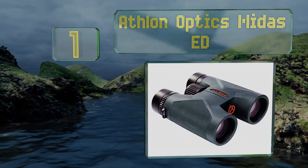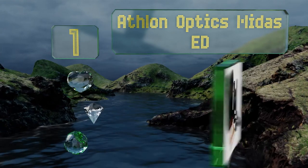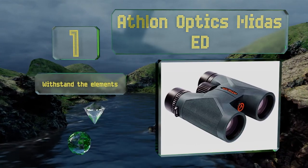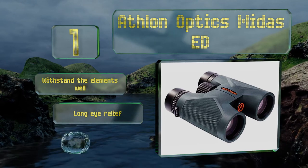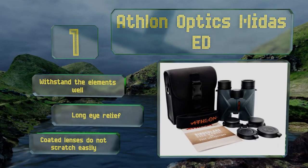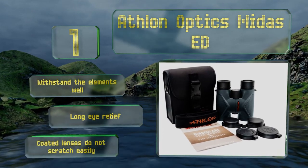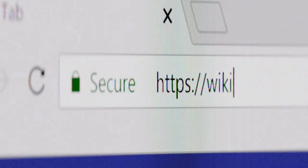Coming in at number one on our list, when you consider the quality of the glass and then consider the cost, you can probably understand why the Athlon Optics Midas ED are a go-to for many, whether for casual or more serious applications. You can expect a clear and bright image with true-to-life colors. These withstand the elements well and are equipped with long eye relief and coated lenses that don't scratch easily.